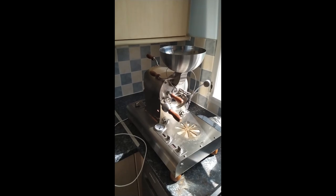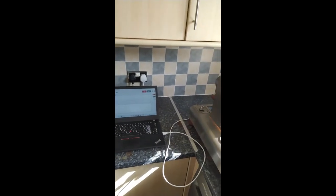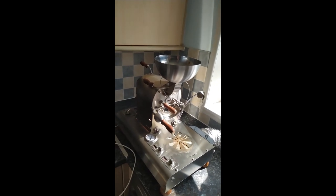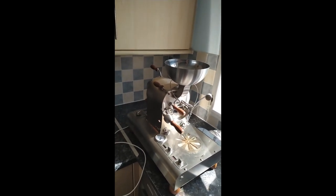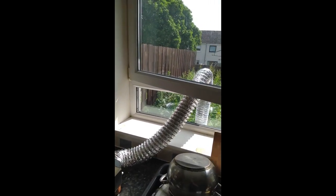I've got my CR600 electric hooked up to a laptop for Artisan use. As you can see, I'm roasting indoors in my kitchen, and the piping just leads outside into the back.